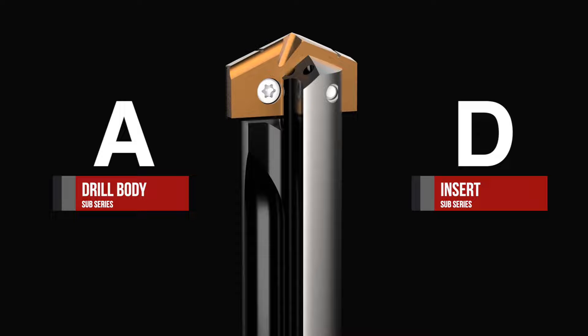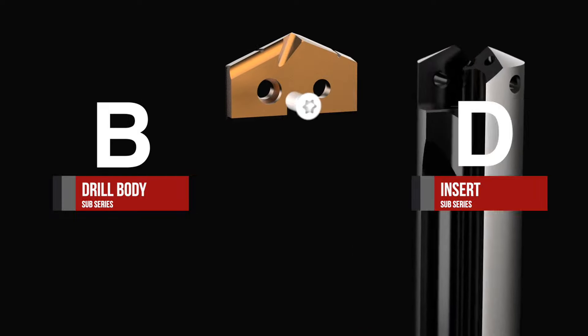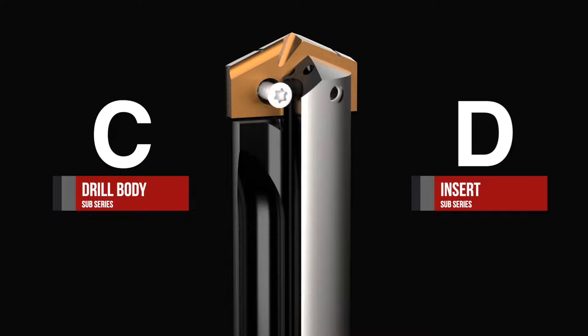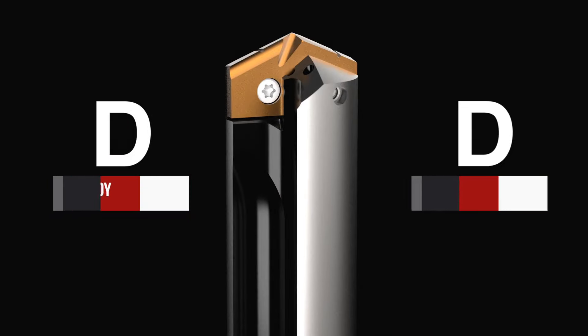As you increase in diameter, you have options to move into a B, C, or D body diameter. Matching the body diameter of the holder and the insert provides the most rigid setup, minimizing insert overhang from the body.